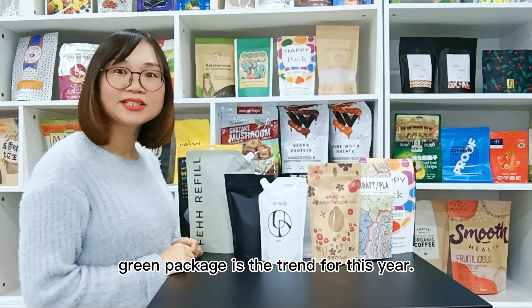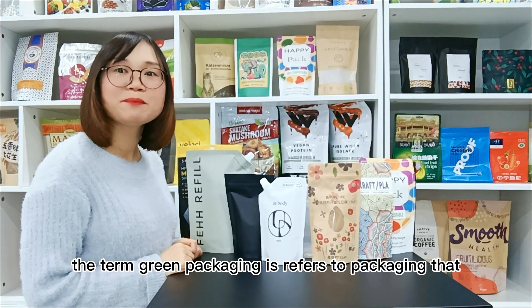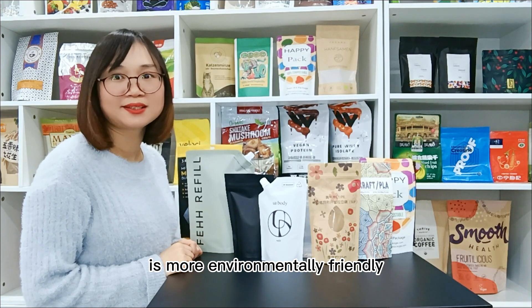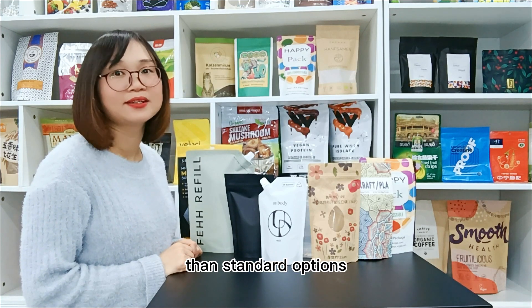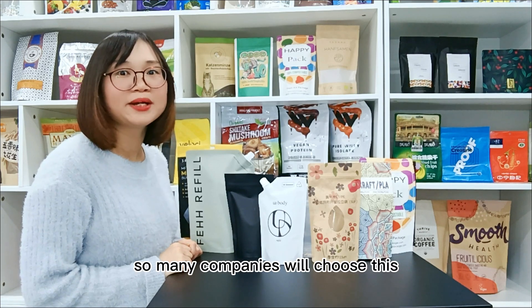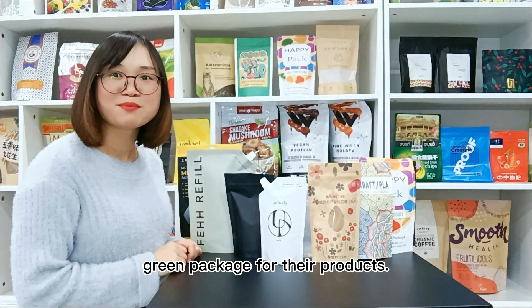Green Package is the trend for these years. Green Package refers to packaging that is more environmentally friendly than standard options. So many companies will choose this Green Package for their products.